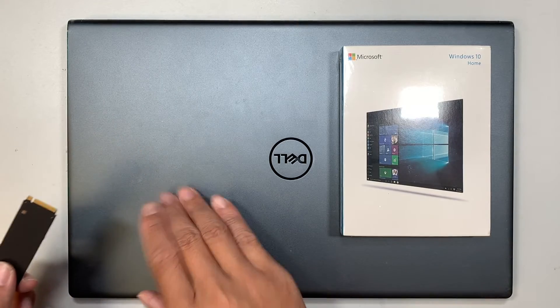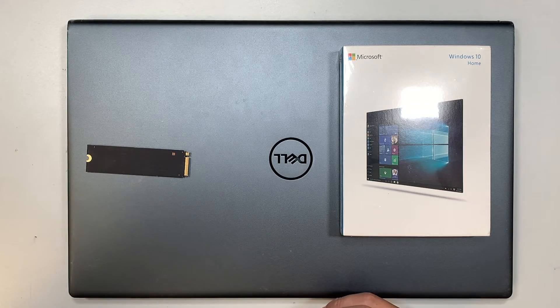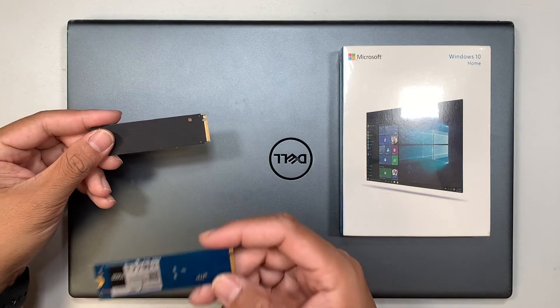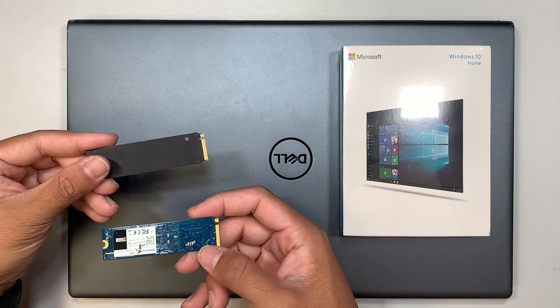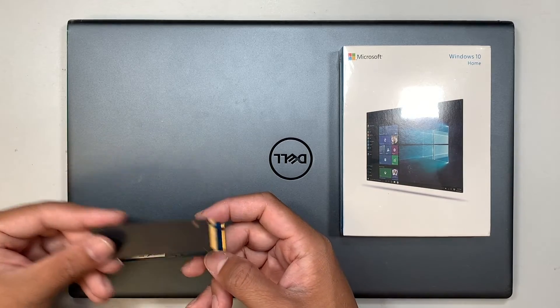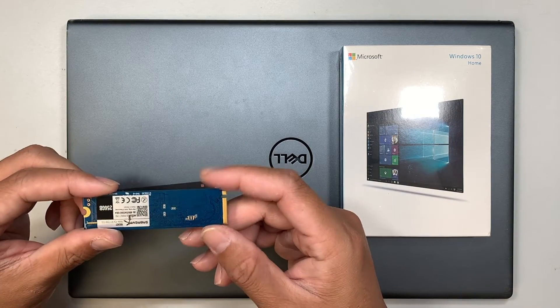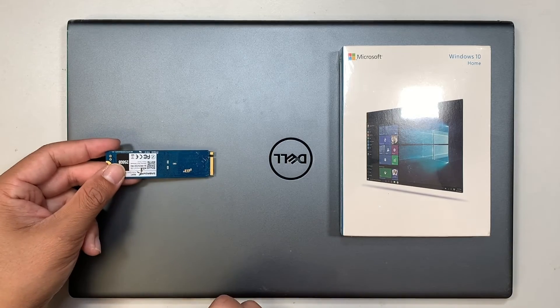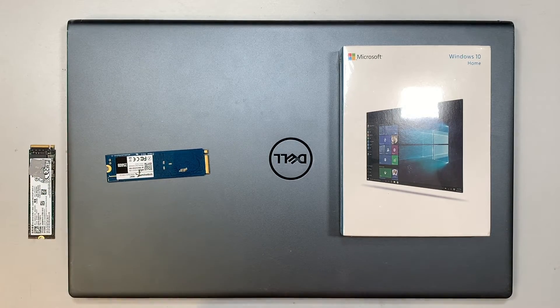For those of you who want to clone the original drive to the new drive, I'll make a separate video for that as well. Cloning means you can copy everything identically from your original source to the replacement drive, so all your information, data, and settings move over to the new drive. You slide it in, install it, and have everything as it was before.